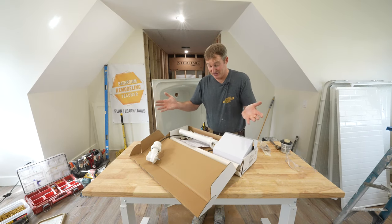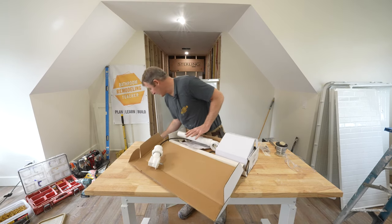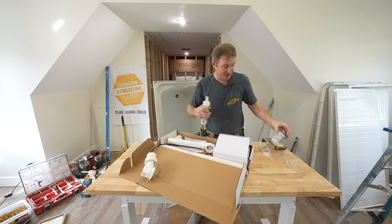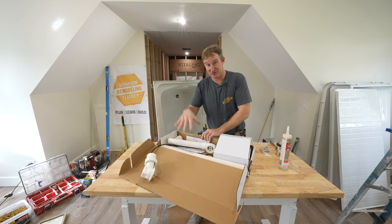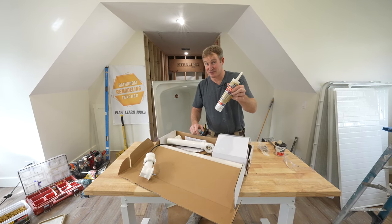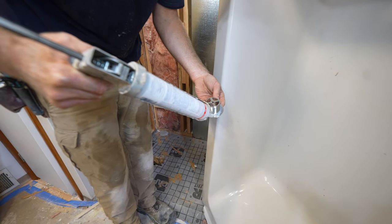First thing you want to do is dry fit everything before you apply any plumber's putty or silicone. You need both — silicone and plumber's putty for this specific assembly. I always recommend doing whatever the manufacturer is recommending. Now a lot of times you probably see me just using nothing but silicone — it's been something that's worked for me for over decades. But if it is specifying plumber's putty, I highly recommend you do what the manufacturer says.